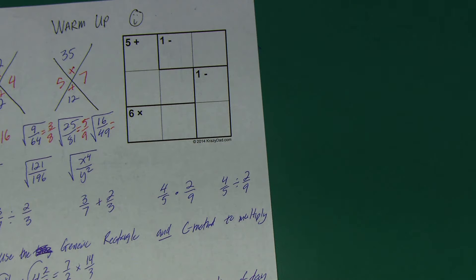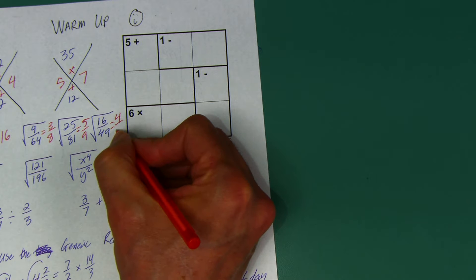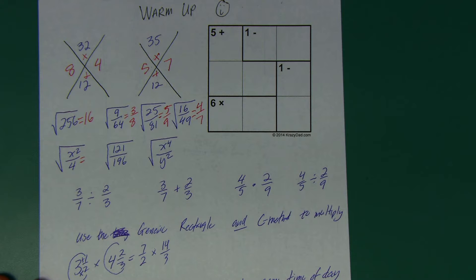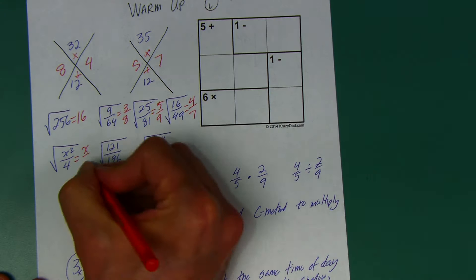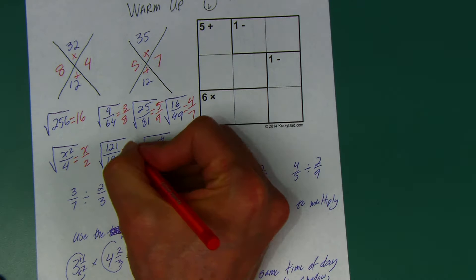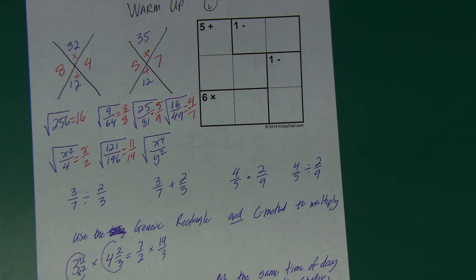Don't get fooled on the next one — a lot of people want to say the square root of 16 is 8. It's not. The square root of 16 is 4, and the square root of 49 is 7, so the square root of 16/49 is 4/7. For x squared over 4: what times itself is x squared? That's x. What times itself is 4? That's 2. So the answer is x/2. Now, square root of 121/196 — remember, not every number has a perfect square root.